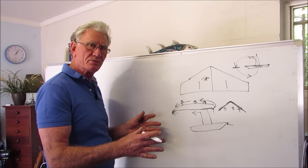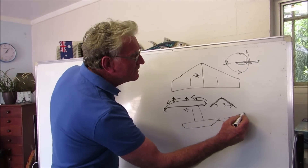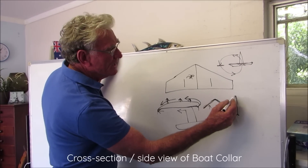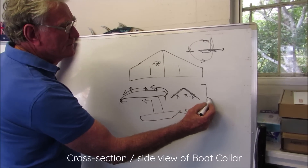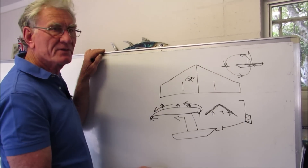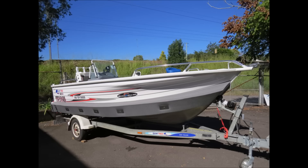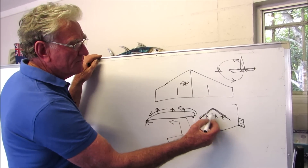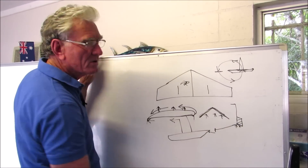Years later, we moved into the Captain Boat Collars. Where you have a standard V-bottom boat with a chime, it has a little chime bar and a keel bar. We designed the boat collar so that it sat on the chime. There's the Captain Boat Collar fitted to the side of a boat. Looking at the inverted V, here we have an inverted V producing lift — and this is why the Captain Boat Collars work so well.